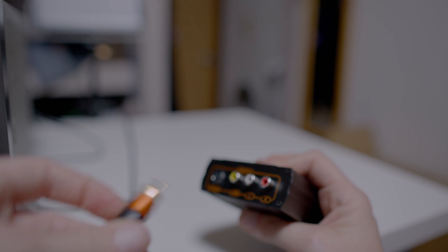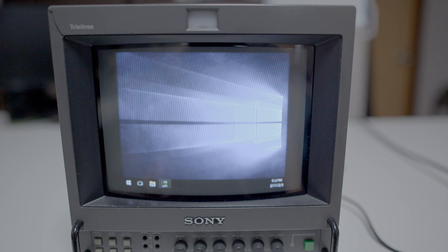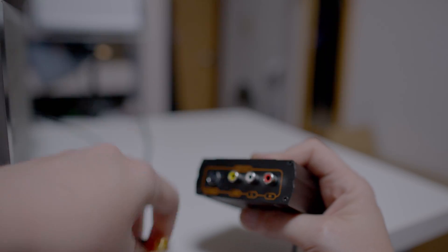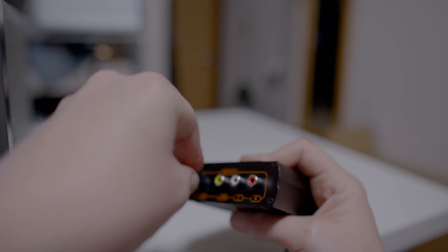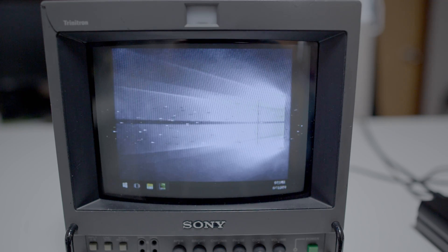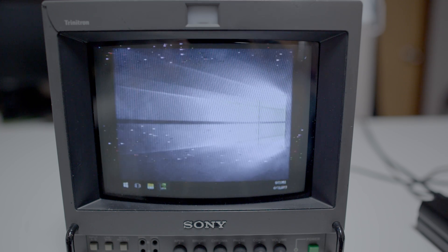So unplug that S-Video and plug in the RCA video, and it's a better picture. It's not perfect — there's still static and the picture is a little bit wobbly. Let's unplug this, plug back in the S-Video and also the RCA video connector, and we get a better picture, but there's still a bunch of static in there and it's still no good.